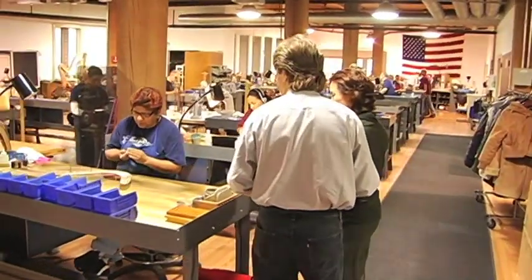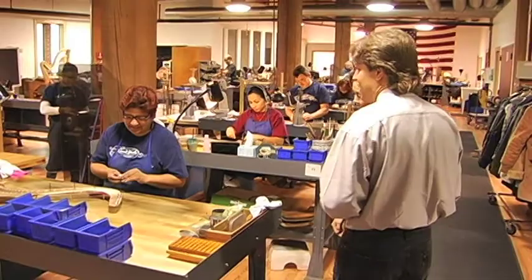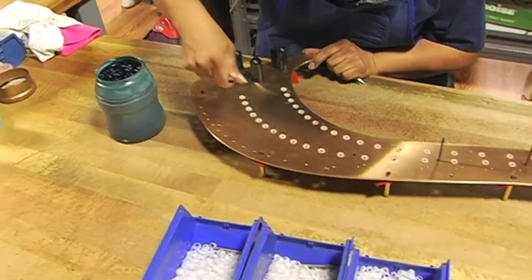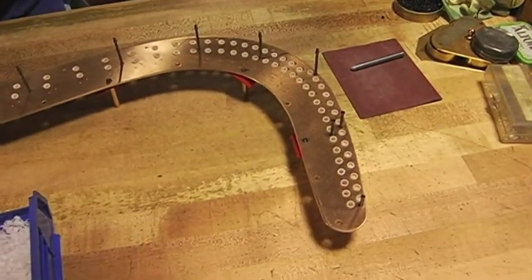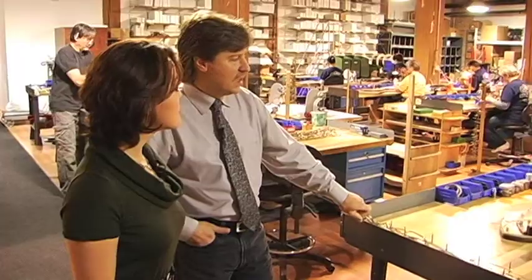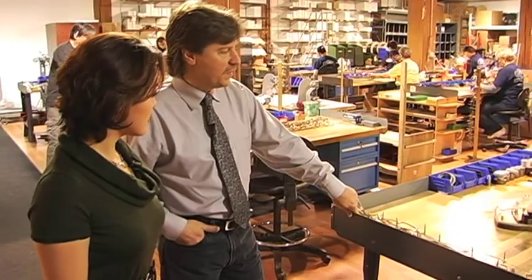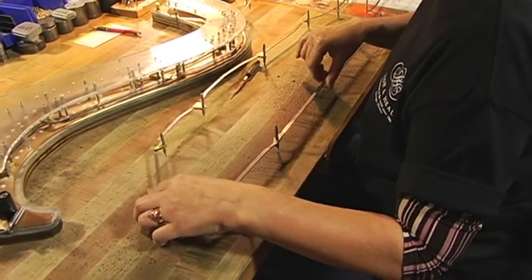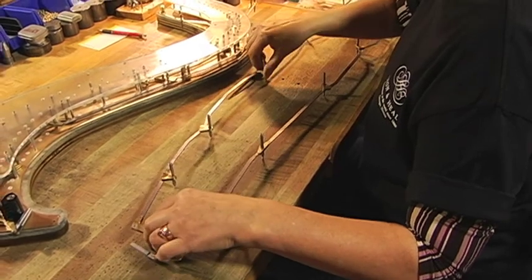We'll start here with Maria. She is working on assembling a mechanism here, just at the very beginning stages of mounting all the discs and mounting all the linkage that goes inside of it. Each connection has to be hand fit. You can see how they move it by hand to get the precision. If it's too loose, they have to tighten it. If it's too tight, they have to loosen it.